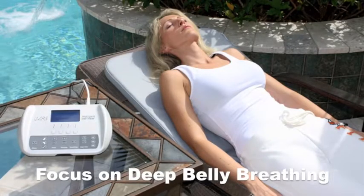Focus on deep belly breathing. And I tell people, while they're laying on the full body mat, they can really practice this deep yogic breathing.